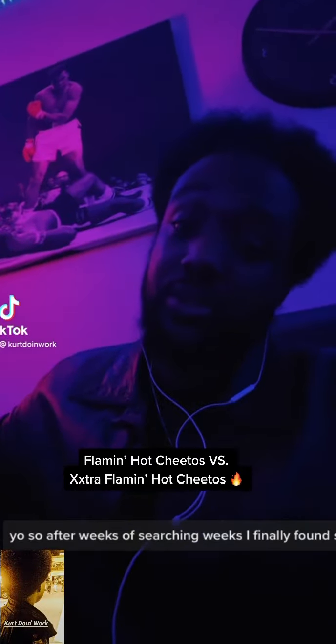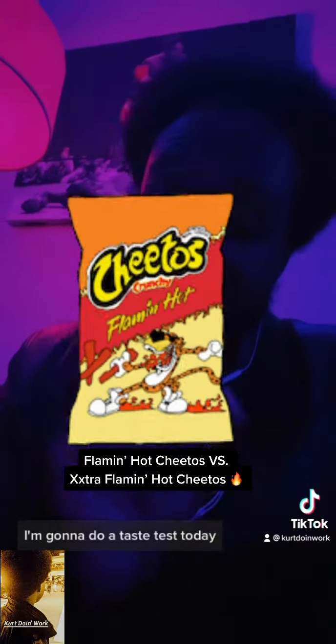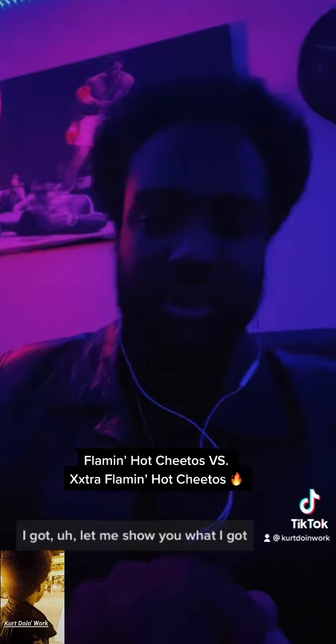Yo, so after weeks of searching — weeks — I finally found some Flamin' Hot Cheetos. I'm gonna do a taste test today. Let me show y'all what I got.